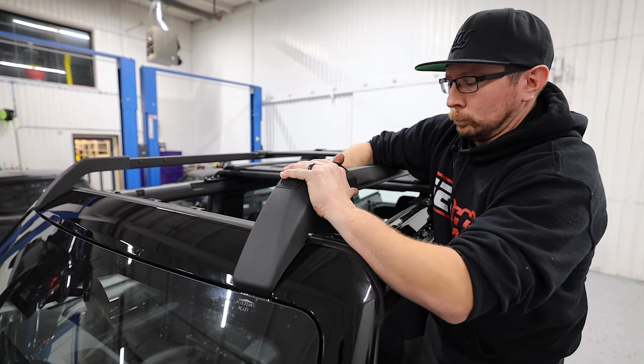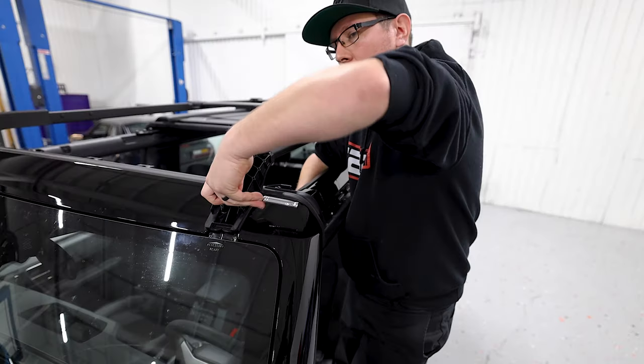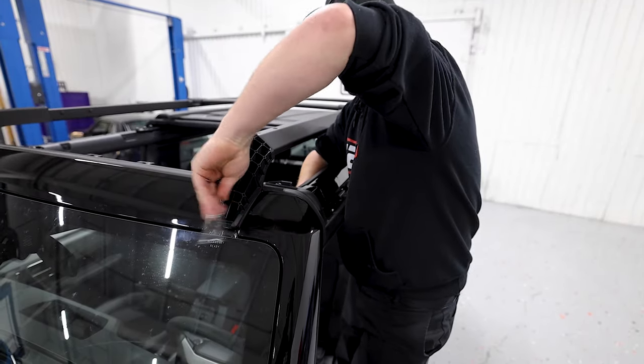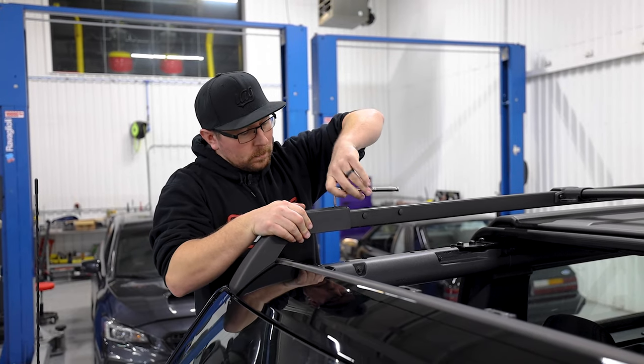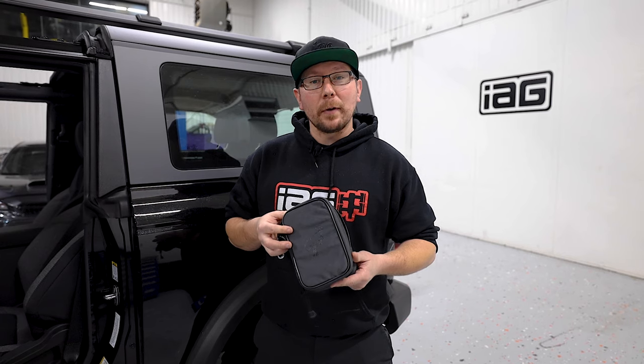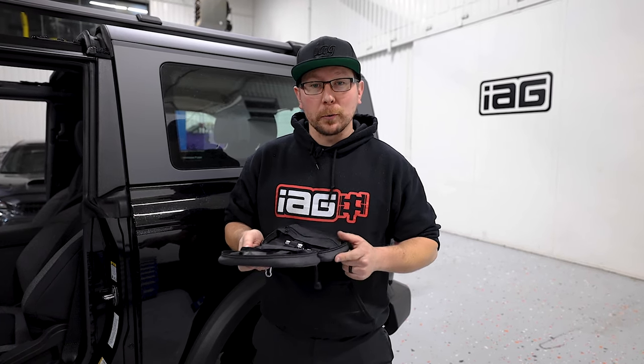Lift this cover up and towards the front of the vehicle for the removal. Then, with your 10mm socket, remove the two bolts that hold the front of the roof rail on. Repeat this procedure for the passenger side. Now would be a great time to mention that included in your Ford toolkit is a pouch to store all of our loose hardware.